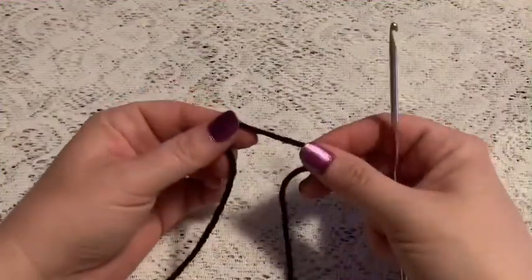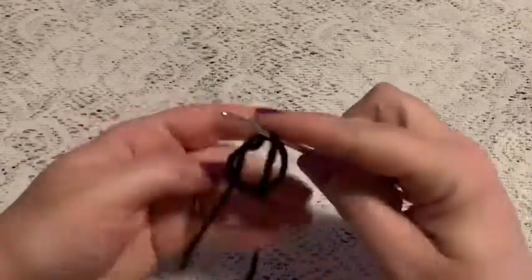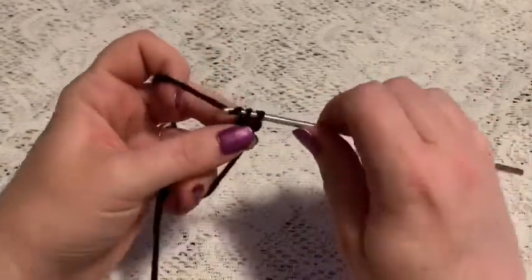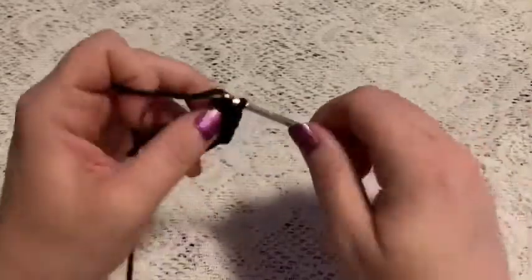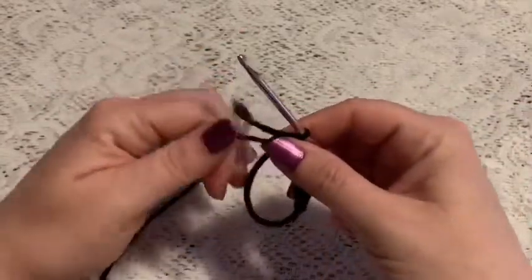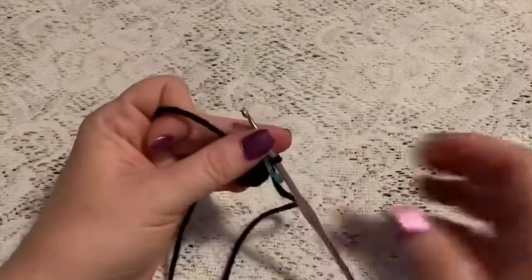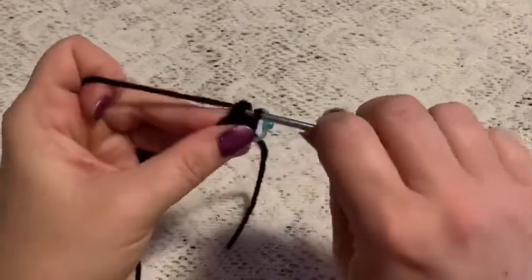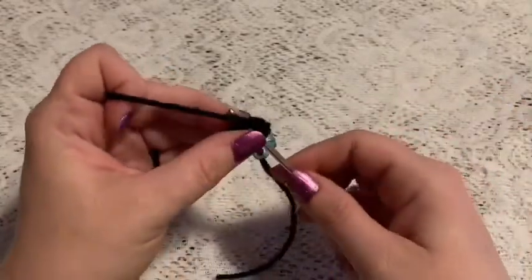For the ears, use black yarn and continue with the 3.5 millimeter hook. Start with a magic circle, chain one to secure, and for round one do six single crochet into the magic circle. Grab the tail and pull to close your hole, place your stitch marker — you should have six stitches. For round two, do one increase in each stitch all the way around; at the end you should have twelve stitches.